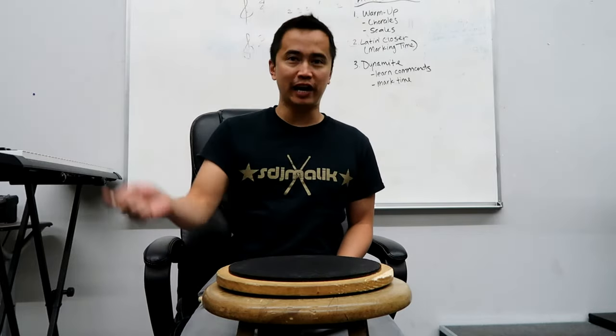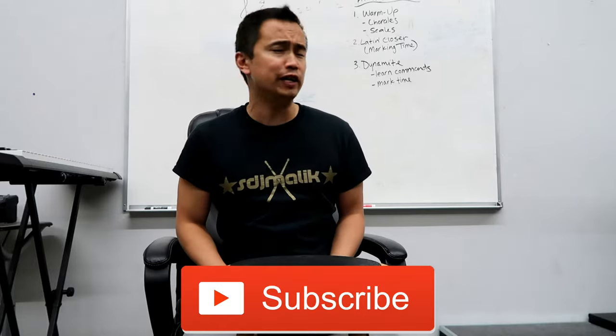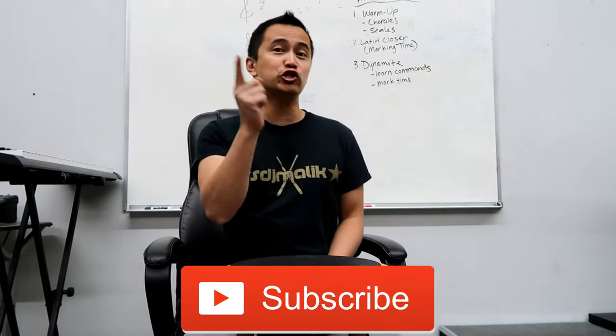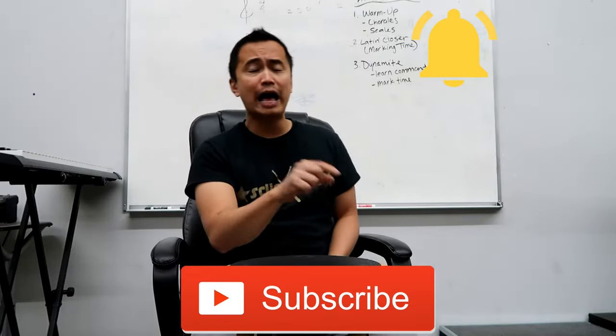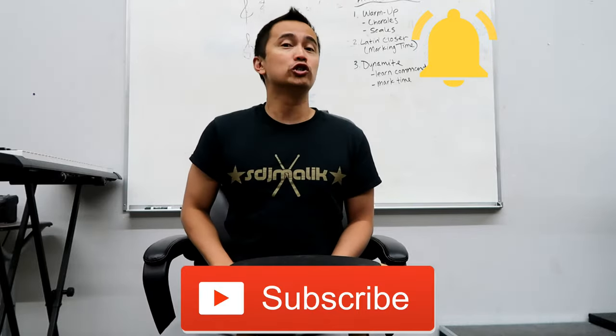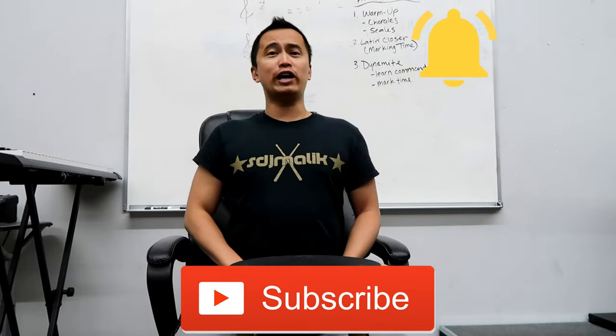If you guys are finding me for the first time, make sure you hit that subscribe button — this red button down below — so you're notified anytime I put out a new video in regards to marching arts, marching bands, drum lines, indoor percussion, drum corps, all that good stuff. Also make sure that notification bell is ringing so you won't miss a single upload. Alright, let's get into the video.